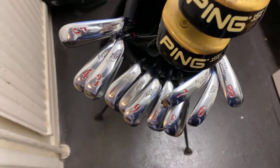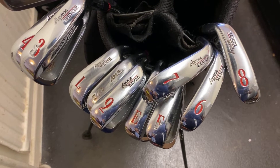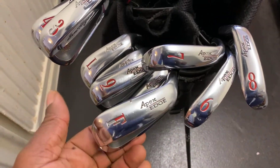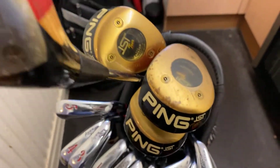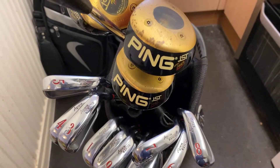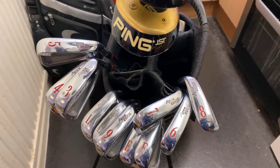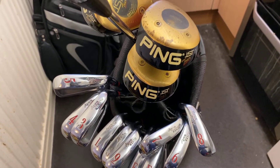So this is my winter setup: Hogan Apex Edge irons from the three all the way to the lob wedge. The pitching wedge is the E, the F is a gap wedge, and there's the lob wedge — it's a great set. If you can find any out there and want to try them, I would definitely recommend it — it is fantastic. Thank you very much for watching. If you're new to the channel please subscribe, click that like button, and of course share. Thanks for watching.